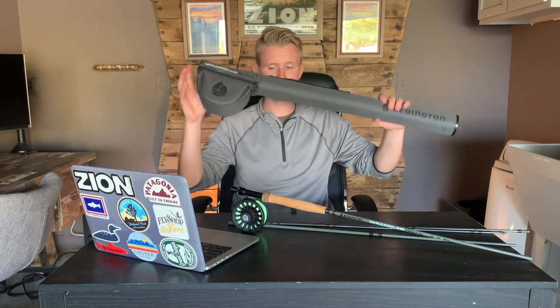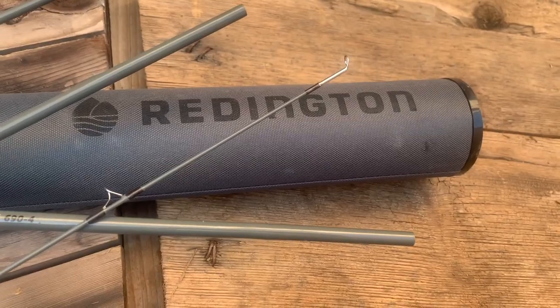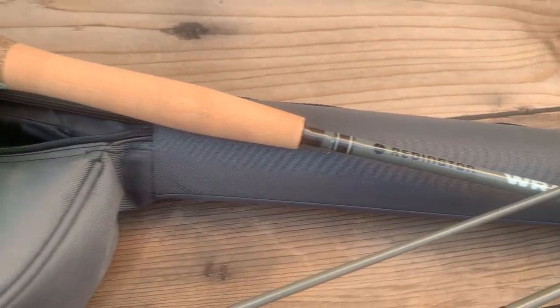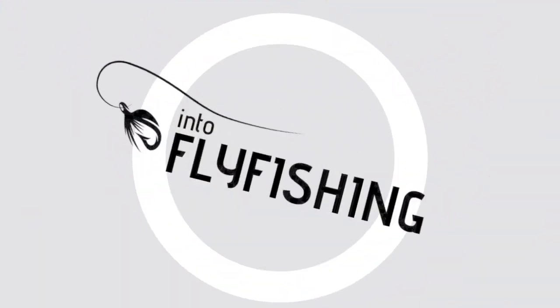It comes with a quality carrying case with plenty of padding and a handle at the top. It's subtle but nice — the dark Reddington lettering, the Wrangler Trout XL name, and the logo look great. The quality is there. Reddington is a reputable company and they stand behind this product. Everything about this rod feels quality and there's no anticipation of it falling apart.